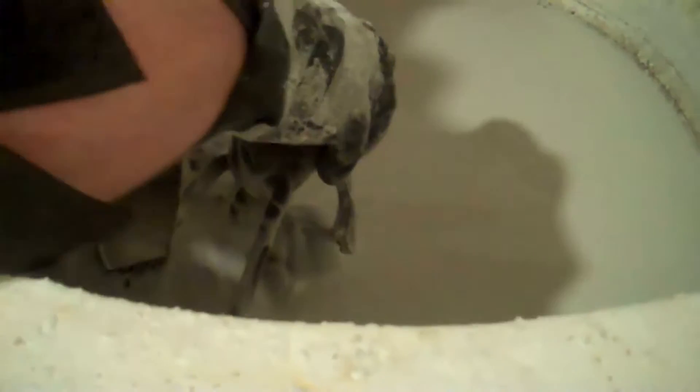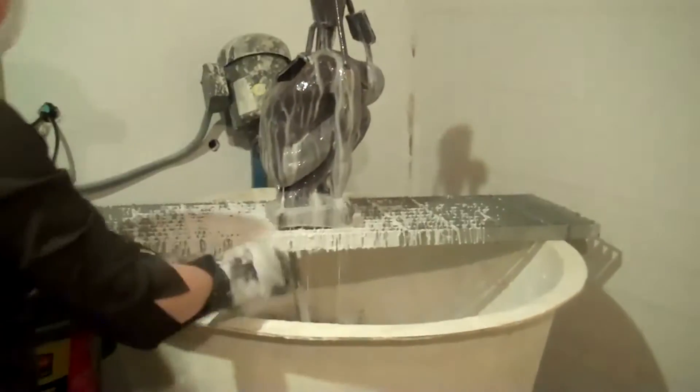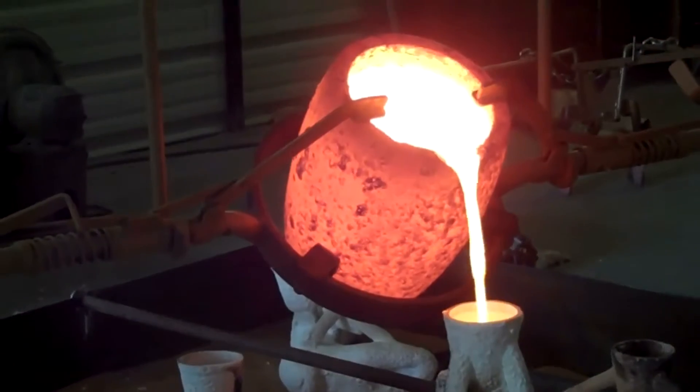And then it's called investment casting because what we do is we're going to dip it in a slurry, and then we're going to fling silica all over it — we call that sand. We're going to do this about 10 times to build up a really thick shell. That shell is going to go into a kiln and the wax is going to get melted out. The heat from the kiln is going to solidify that shell and give us a ceramic vessel, and that vessel is what we pour the bronze into.